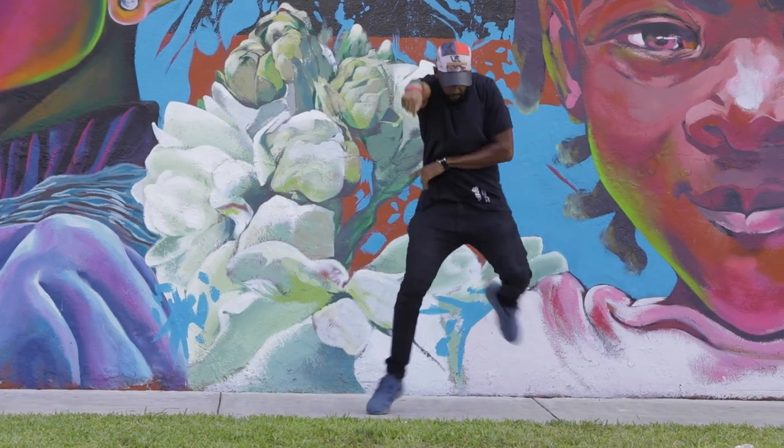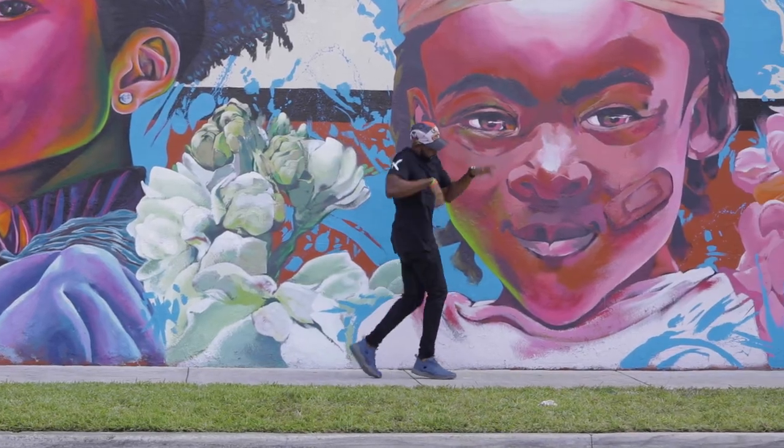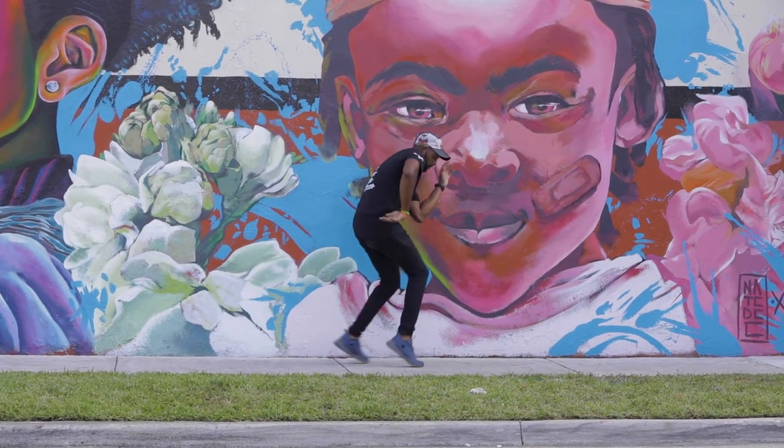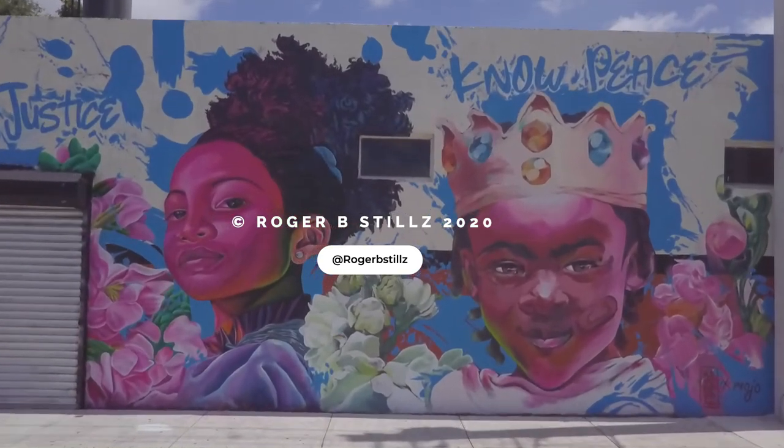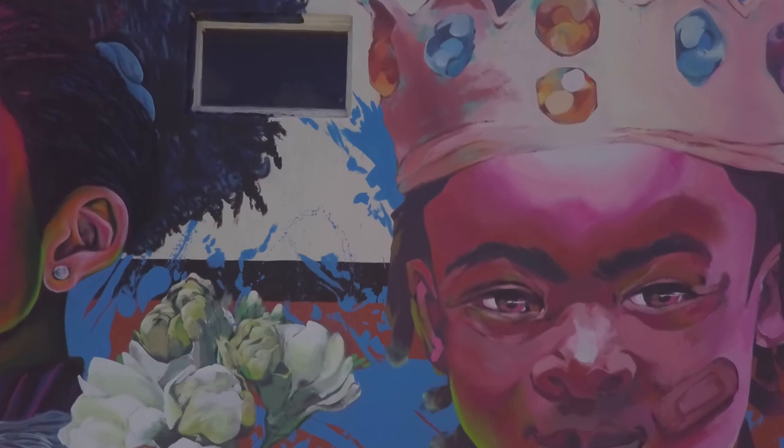Whenever I complete one of my murals, I have a feeling of joy. I'm happy. It's that moment when you have this idea in your head, you work towards creating it, and then when you're done stepping back and it looks like whatever you imagined — you finally birthed this creation.